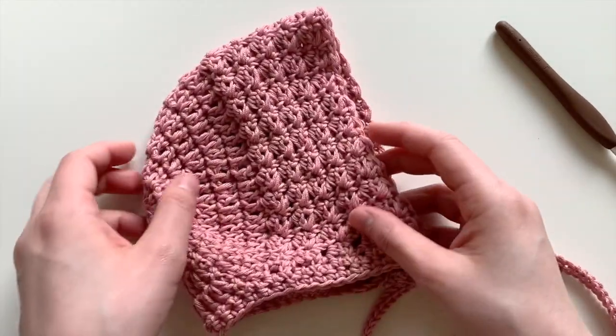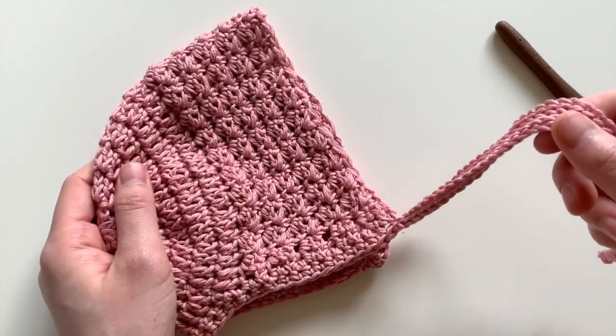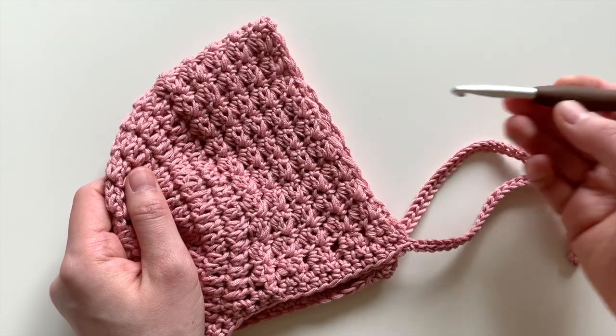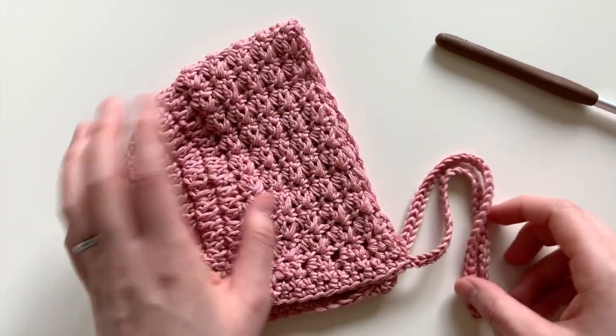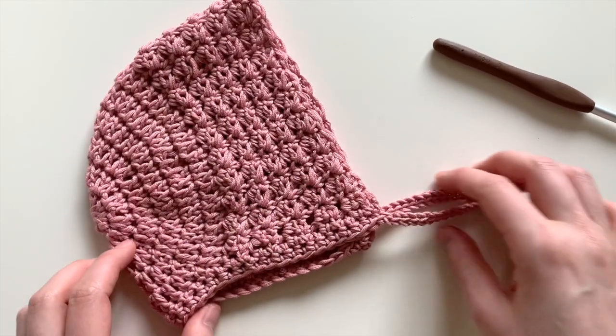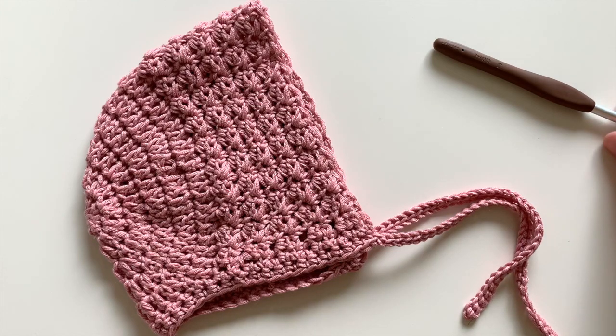What's awesome is that since the pattern is so versatile, you can use any yarn you'd like and any size hook that goes with the yarn. Thank you so much for watching — hope you really enjoyed this project, and happy crocheting!